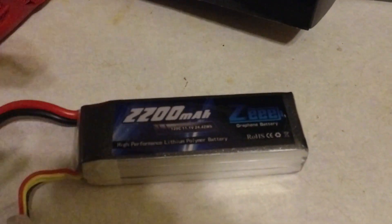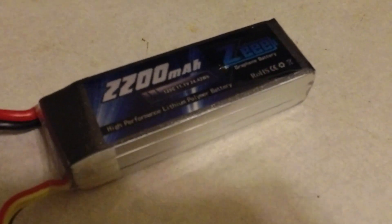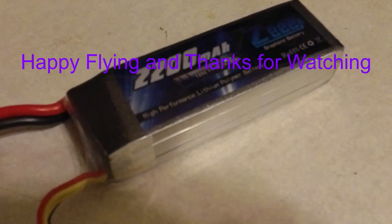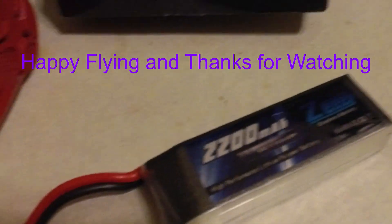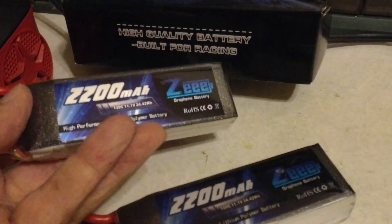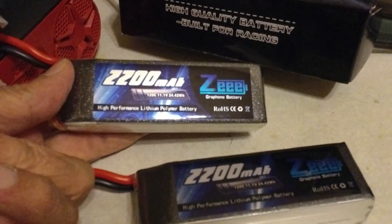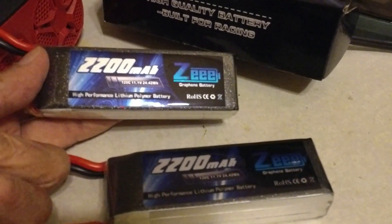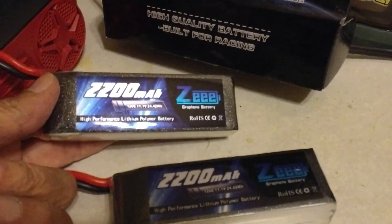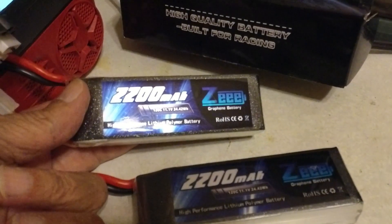We'll be checking back, because I'm getting a two-pack of the same batteries from Z in 14.8V four-cell, the 120C supposedly — we're going to check those out as well and I'll let you know how they're doing. Skip signing out for now, hold tight.